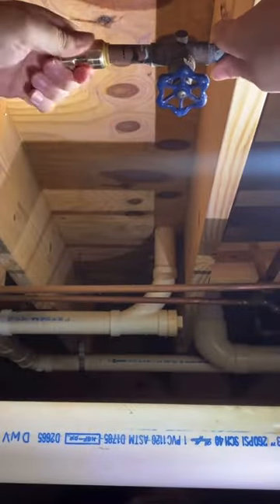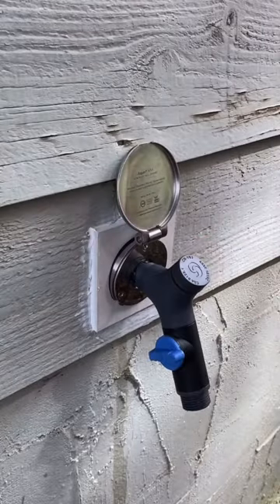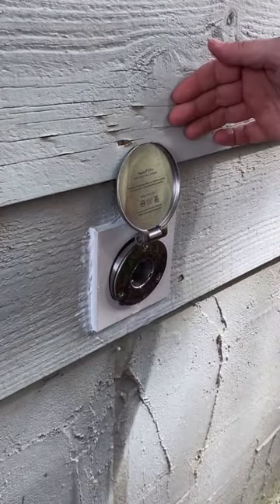The last step is attaching that PEX to the piece of copper with a SharkBite, and turn on the water — she is done. I love how sleek this is, and it's self-draining so it's not going to freeze over in the winter. Amazing!